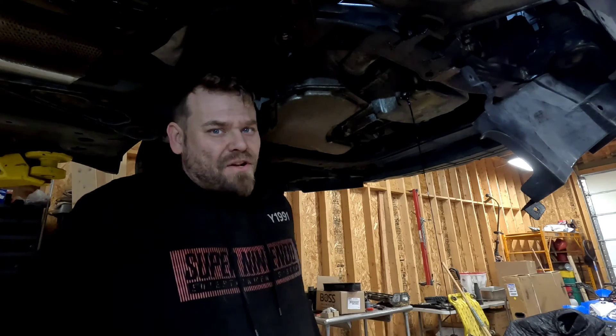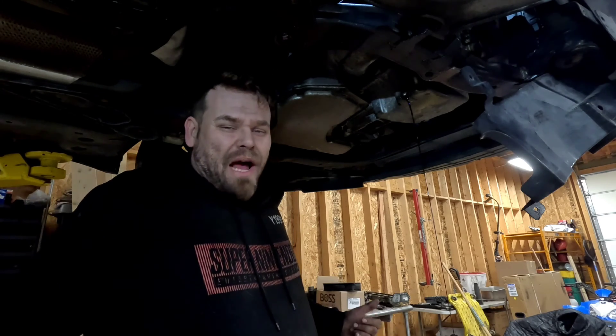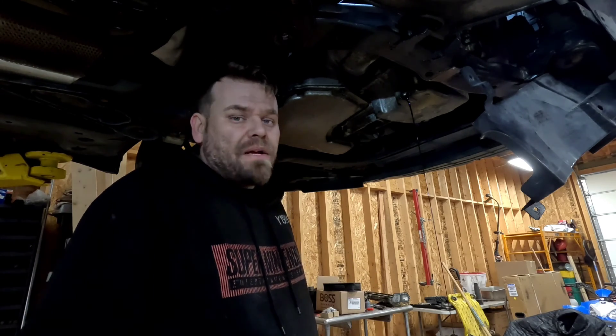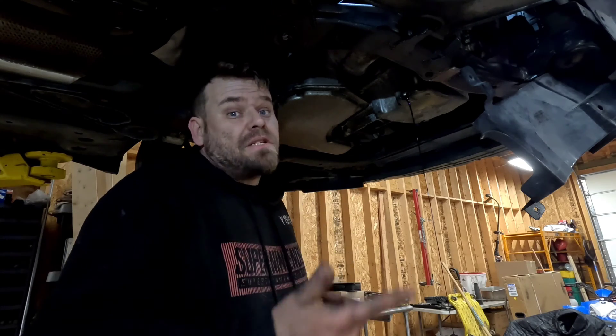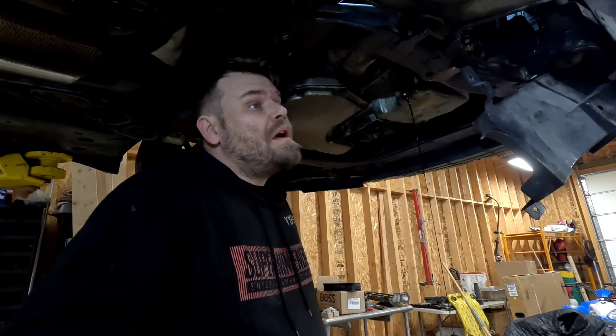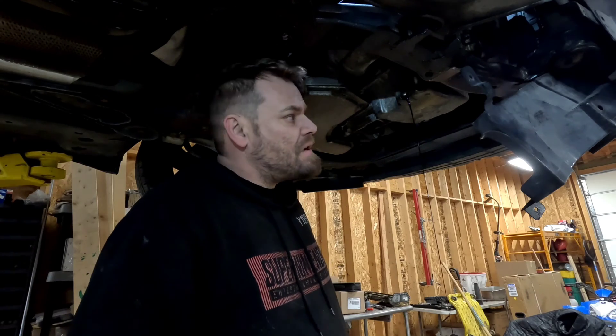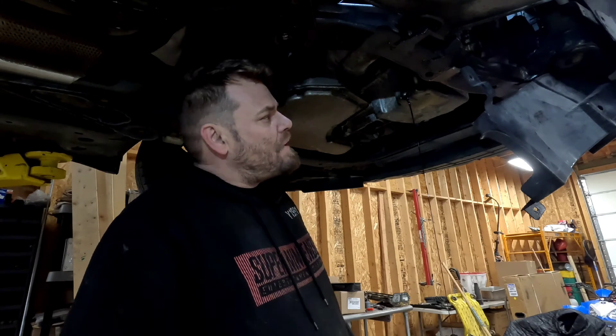I went home and started editing everything after doing about an hour's worth of work last night. I figured I'm probably going to break this into two parts or maybe three: the removal, then actually setting the timing for the timing chain, and then possibly a third part for reinstall — going back over putting everything back on, the gaskets and all that, some tips and tricks.